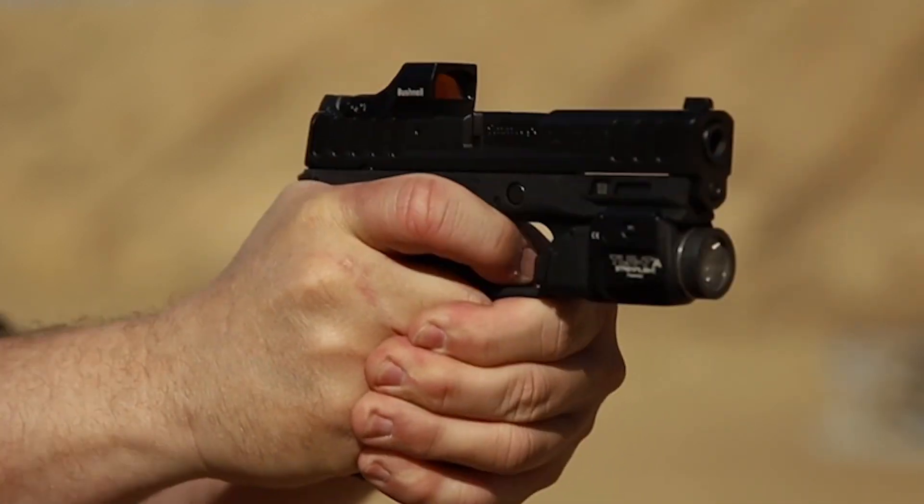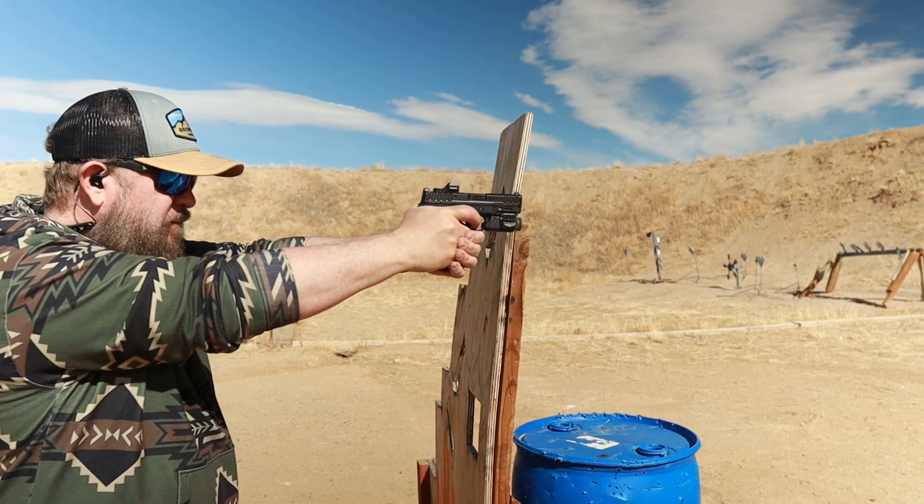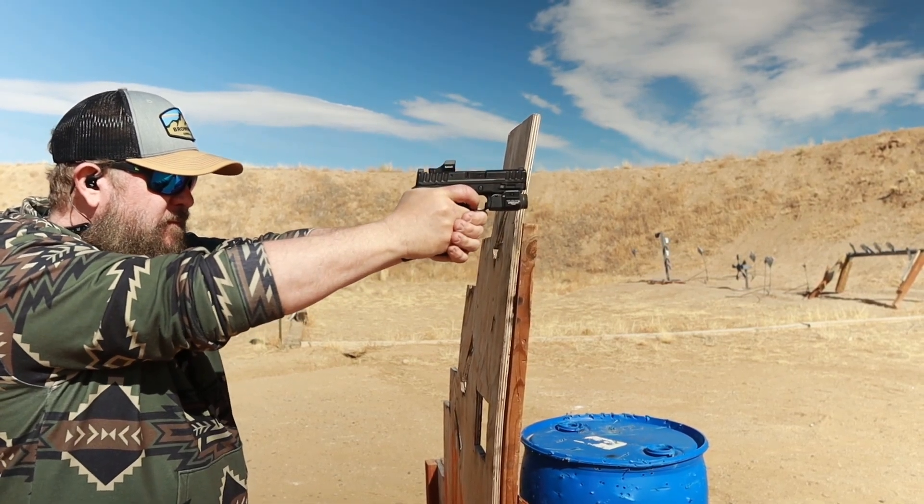It has a Picatinny rail to add lights, lasers, or whatever you might want. It's also cut for optics using the RMSC pattern with no mounting plates — thank you, Smith & Wesson. I put a TLR-7A subcompact light on it and a Bushnell RXU200 Ultra Compact Red Dot, which has the shortest window I've ever seen. The stock sights are the standard driftable three-dot sights — they'll do the job, but they're not exciting.